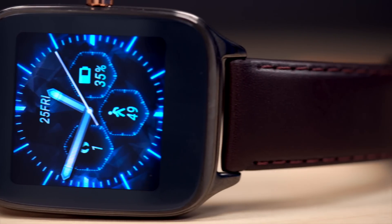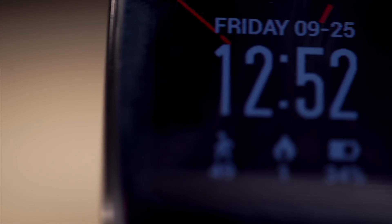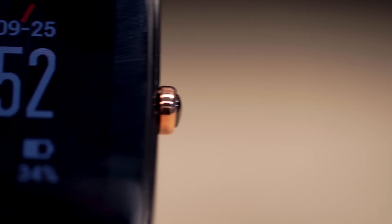Where I hoped the ZenWatch 2 would excel was in its battery life, and fortunately it didn't disappoint. In fact, I found it on par with the brand new Moto 360. It can easily make it through a full day, day and a half with some juice left in the tank, and that's with ambient mode turned on.